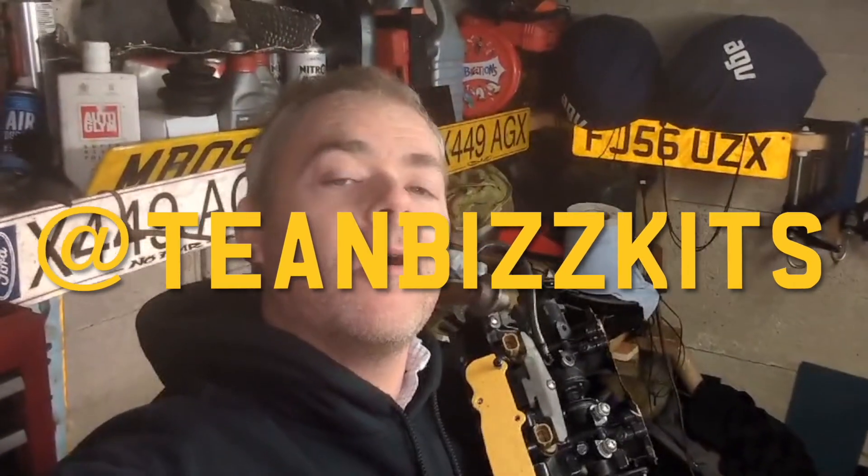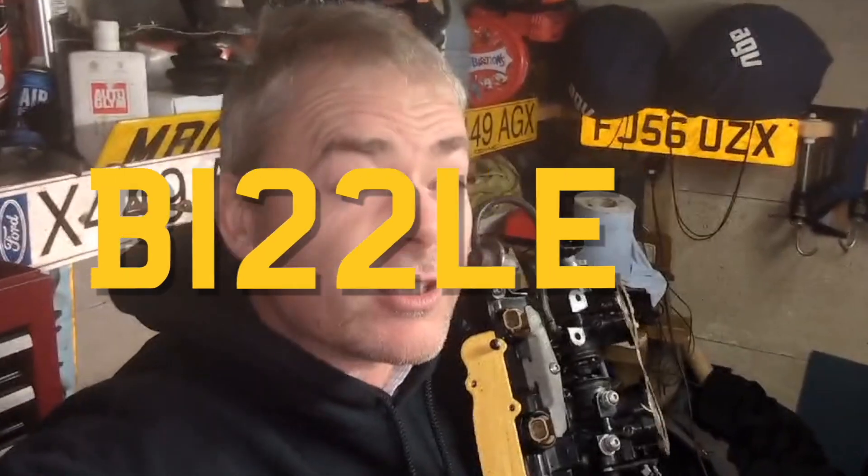Good day you beautiful people. Welcome to another episode of Tea and Biscuits. My name's Bizzle and thank you very much for tuning in. We're getting on quite a roll now. So if you haven't already and you like what you see, please hit that subscribe. Check out the other episodes - they're quite joyous, all sorts of stuff going on. And this week, engineering episode.